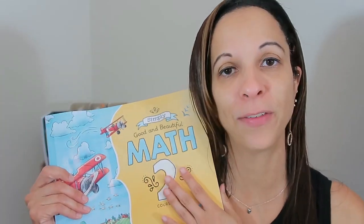Hey guys, it's Bonnie from Mrs. Mom's Homeschool and today I want to give you a look into the Good and the Beautiful Simply Math 2.